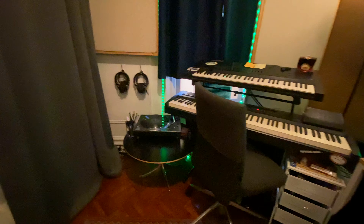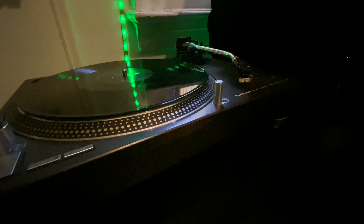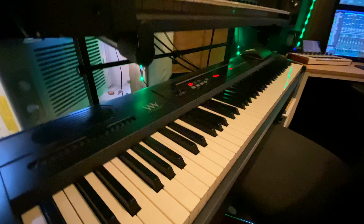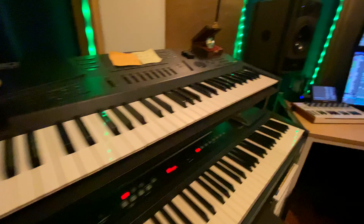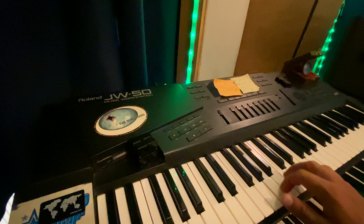Another addition I've made is the turntable. It's actually hardwired into my patch bay, so if I want to listen or sample from vinyl, it's super simple — just patch it on in. Down here we have the Williams Allegro, a weighted MIDI controller. I sometimes use the sounds on it, but not really. Above that we have the Roland JW50, the first synth I ever owned.